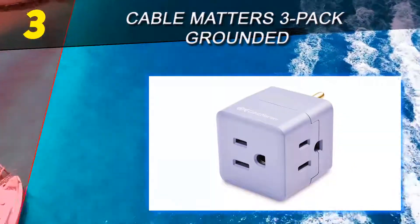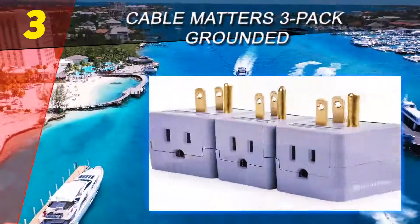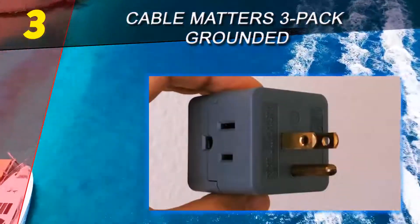It can connect large wall warts without blocking the other AC outlet of a standard single gang receptacle. The three-pack of three outlet wall taps provides a spare to keep in your laptop bag. A lifetime warranty and product support are included with these wall taps.